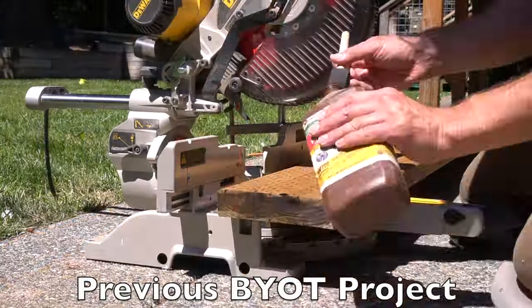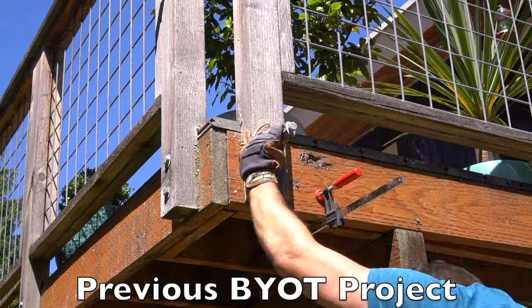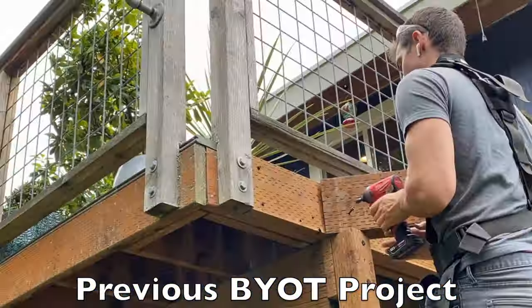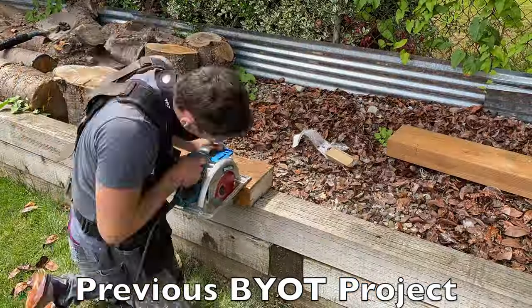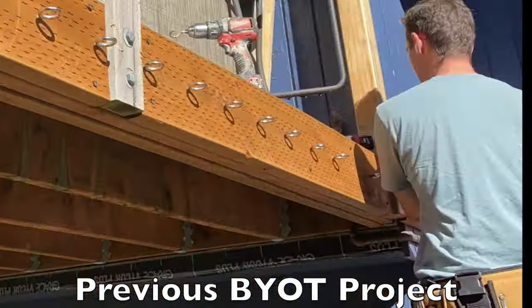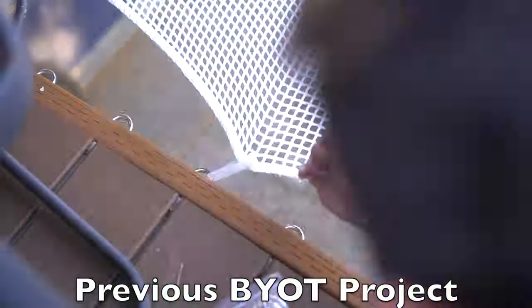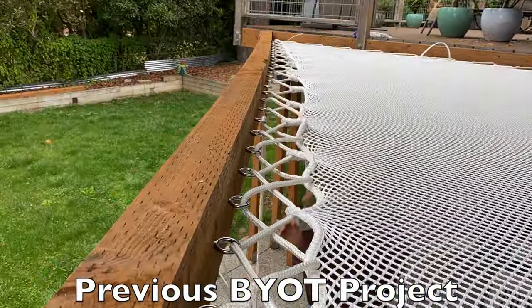You might want a sliding gate system for a number of different reasons, but for our project it's because we installed a loft net adjacent to our deck. If you haven't checked that one out, please do so because it's quite entertaining. However, we need a sliding gate for this amazing loft net.